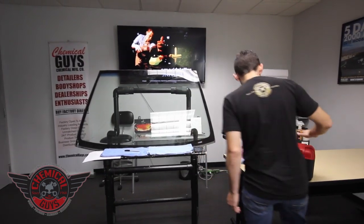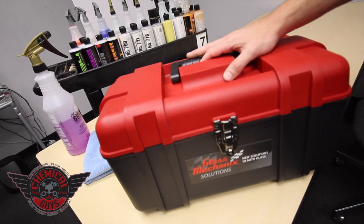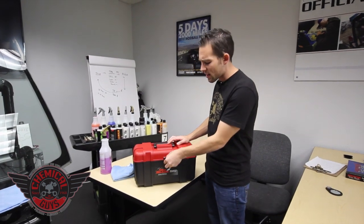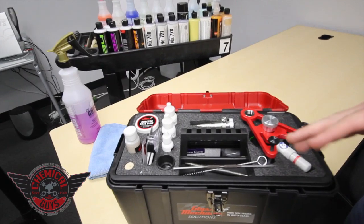To do that today we're going to use the all-new Glass Mechanics Daytona kit. The Glass Mechanics Daytona kit is a very high-tech kit — it uses the most advanced injector on the planet to push the resin in, suck out the air, and get the best seal on the window. This is the higher-end kit that Glass Mechanics offers, and it has everything you need to do the glass repair.